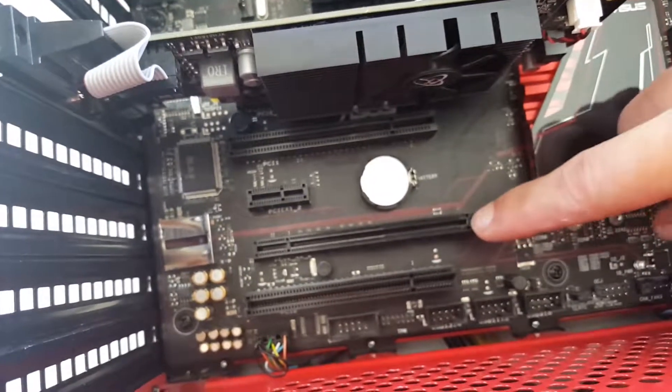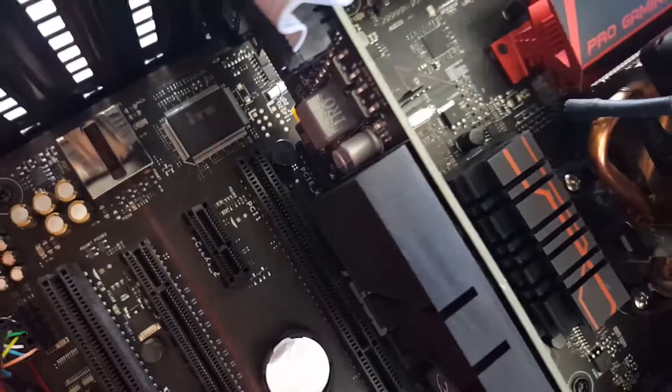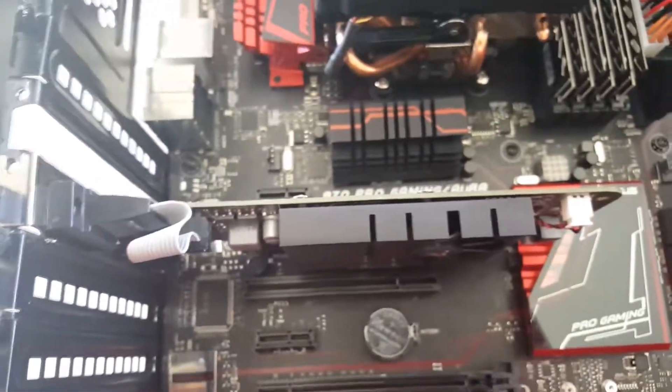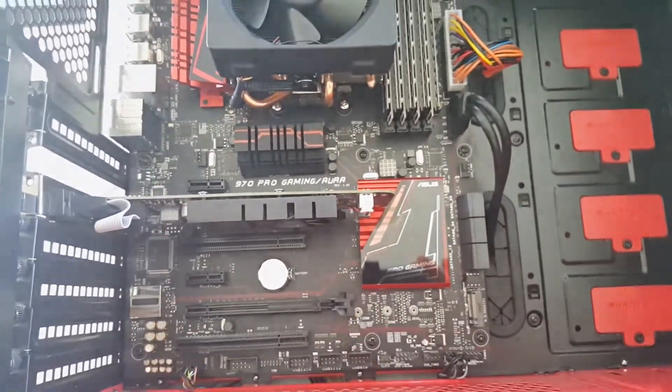If you were doing a second one for CrossFire or SLI, you'd want to put it in a slot that says PCI Express x8 number two, because the first slot was PCI Express x8 number one. Right now with one card this operates in PCI Express x16. That is how you install the GPU — thanks for watching.